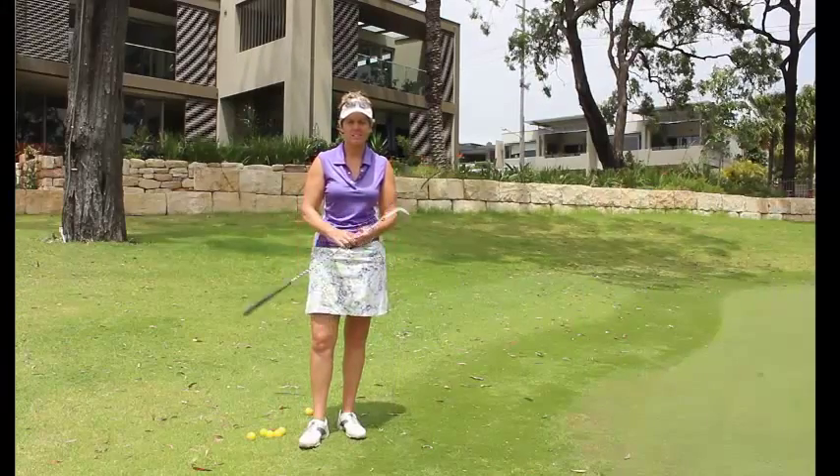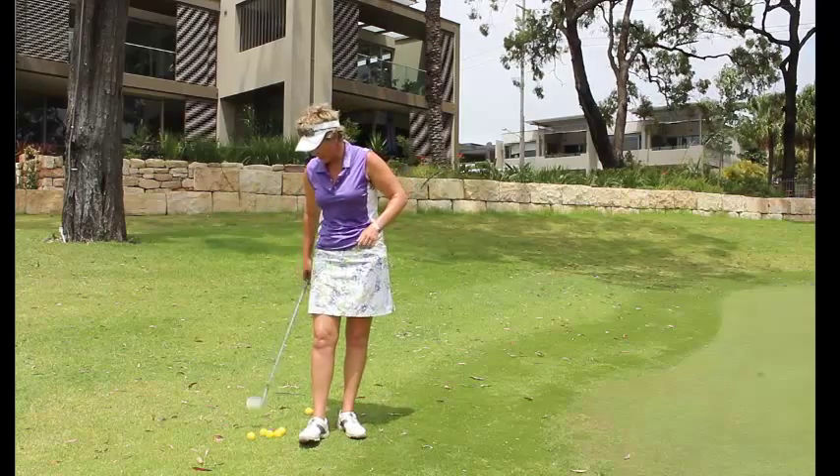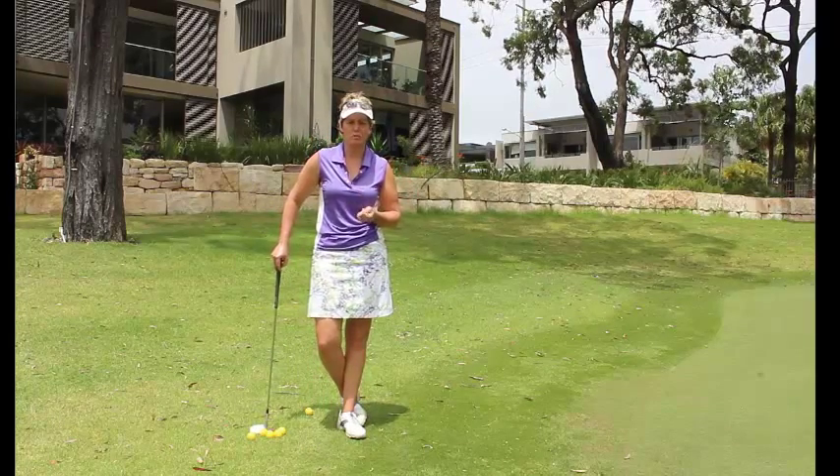Hi, Tiffany the lady golf teacher here and welcome to today's tip. What we're going to look at is where our body weight needs to finish on our chip shot.